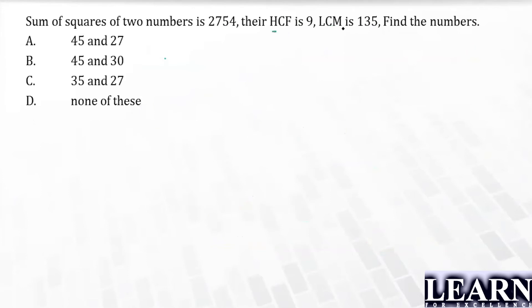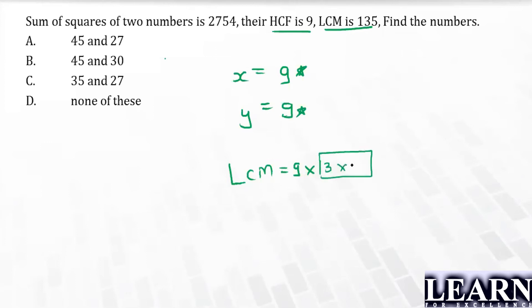Let's use the HCF and LCM approach directly. The numbers are x and y. HCF = 9 means both numbers have 9 as a factor. LCM = 135 — dividing 135 by 9 gives 15, and 15 can be split into 3 and 5.